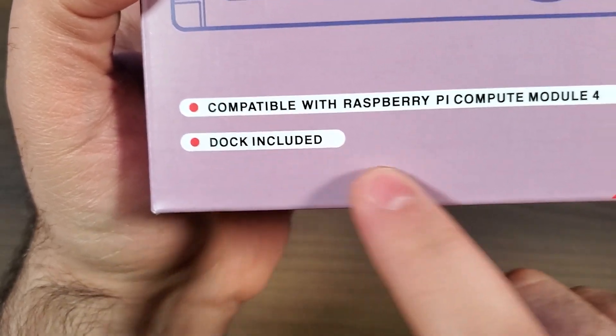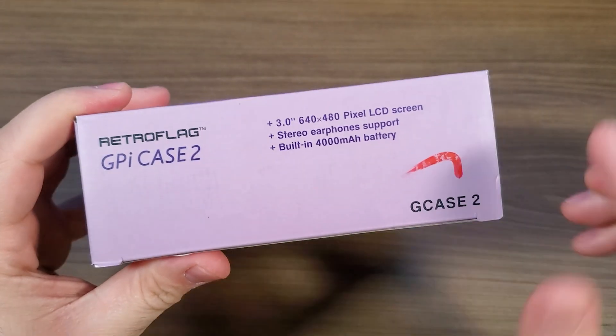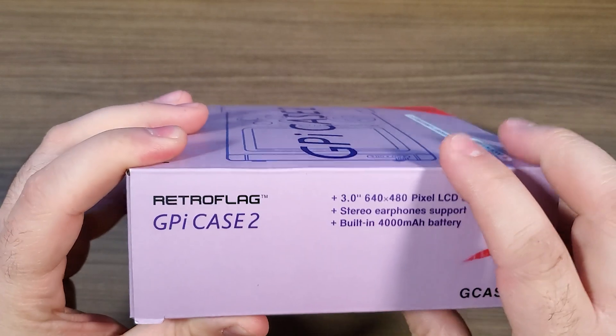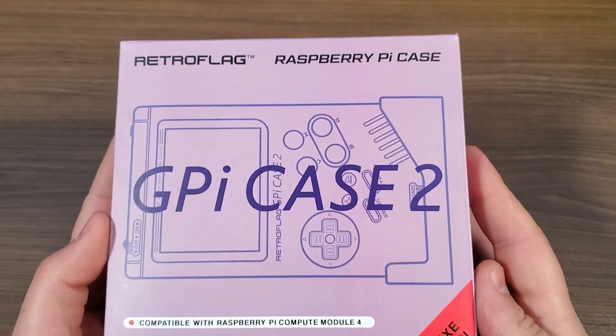With the CM4 module, we're actually going to get better performance. There is also a dock, which I'll show during the unboxing. Taking a peek on the side, it's got a little bit of information about some of the specs, and this is just kind of the layout of the device. Now let's go ahead and get this thing out of the box.